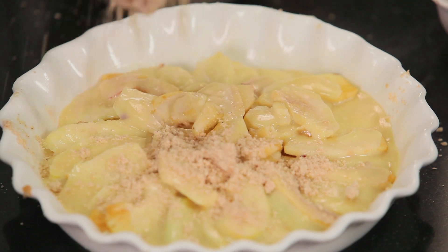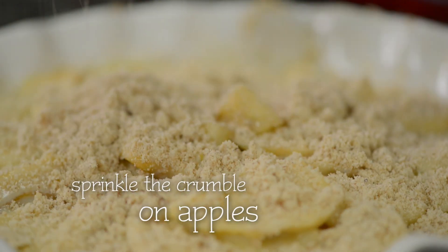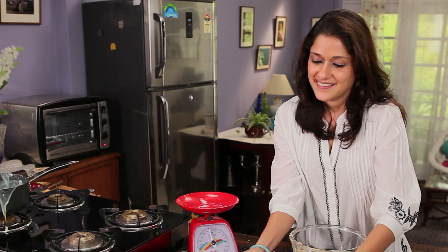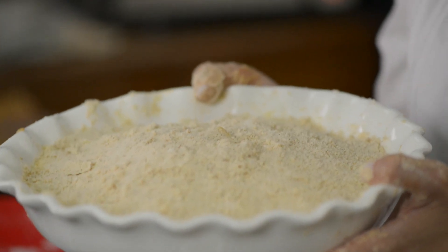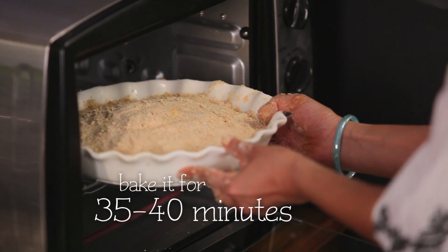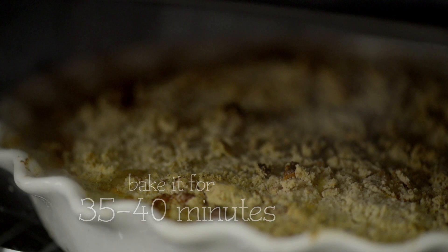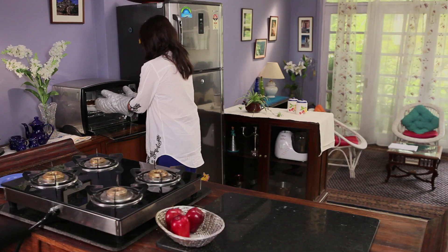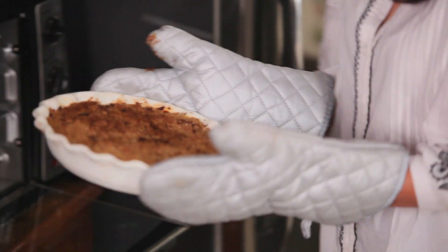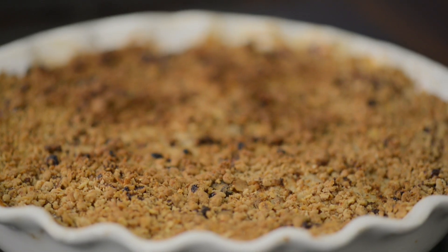And now we are just going to put the yummy crumbly mix and sprinkle it generously on top of the apples. Voila, this is ready. I am going to go straight to the oven to put this in. Wow, it looks absolutely divine.